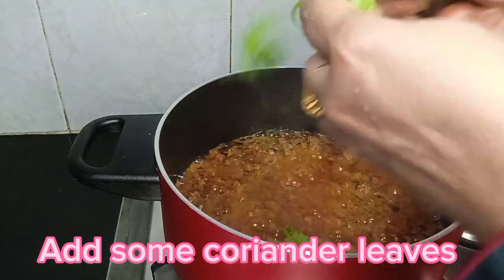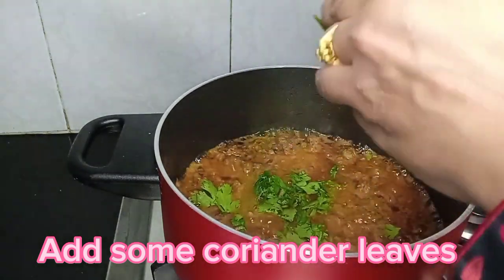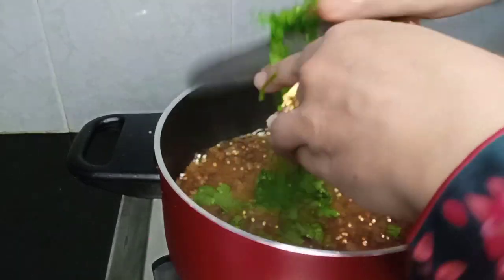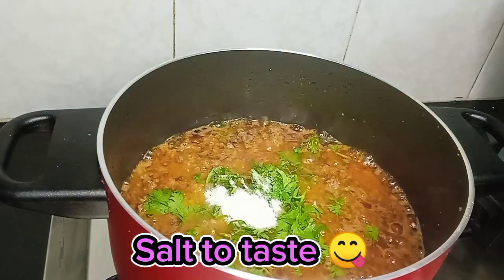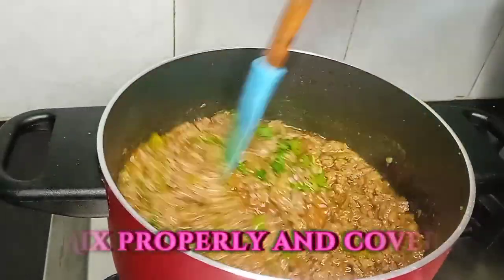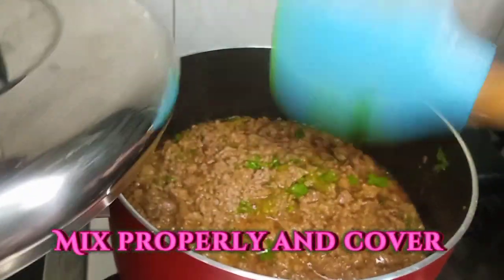Now we have to add some fresh dhania. We will add fresh dhania here. After that, we will add some seasoning to taste. Then we will cover it well and leave it for a while.